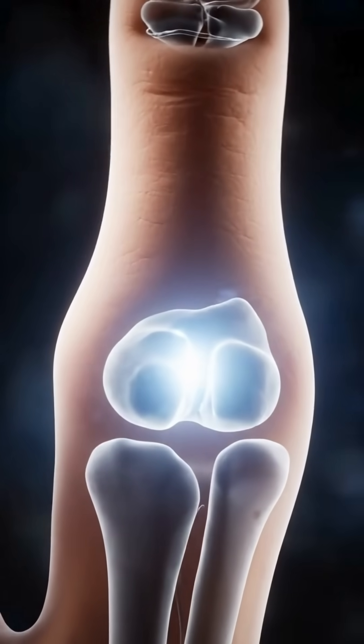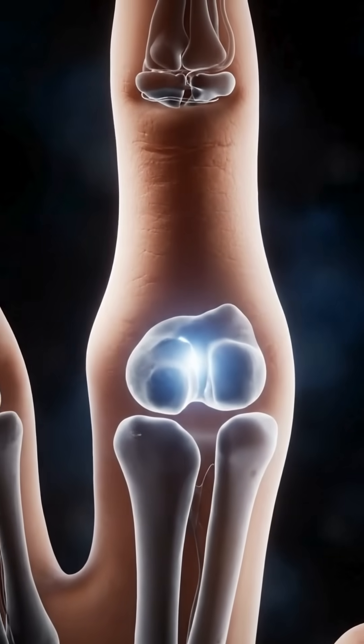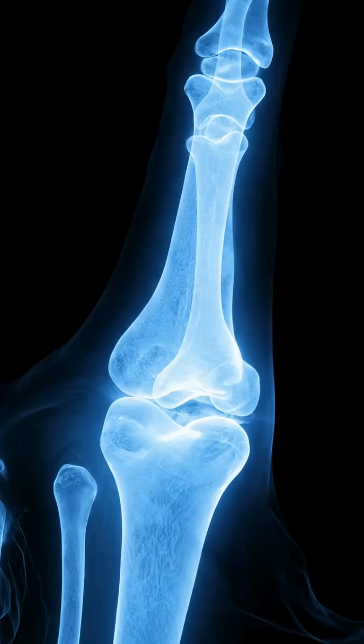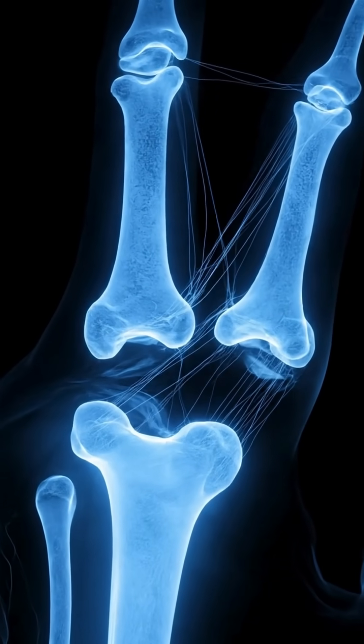Here's the real question: what actually just popped inside your hand? Most people think it's bone grinding or joints getting damaged. That's completely wrong. When you pull your finger, the bones don't break.